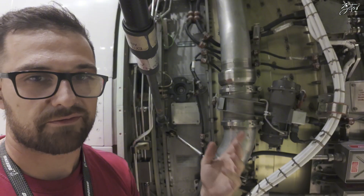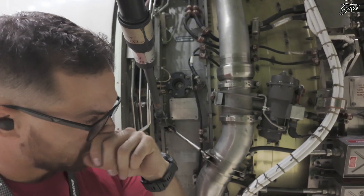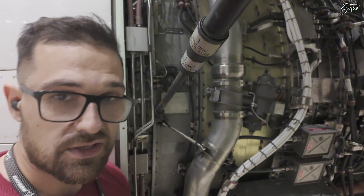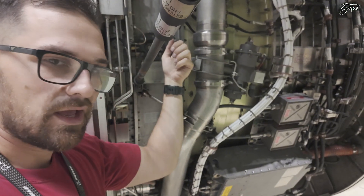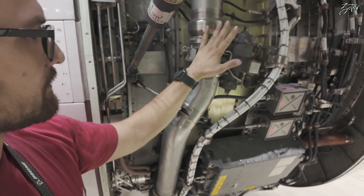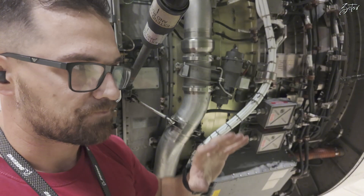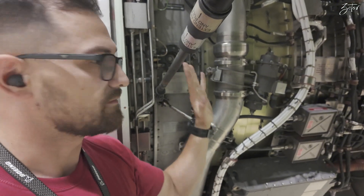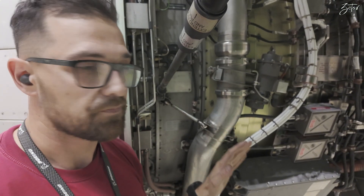This valve can have a malfunction, and in that case we need to operate it manually. You need to be in contact with a colleague in the cockpit via the phone jack. Whenever you get information from the cockpit that you should open the starter valve, you just pull this lever and open the starter valve manually. When the engine reaches around 50% N2, you'll get information to release the lever — it will automatically close because this valve is spring-loaded to the closed position.